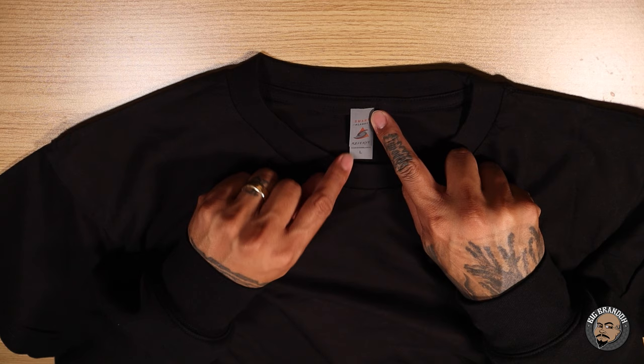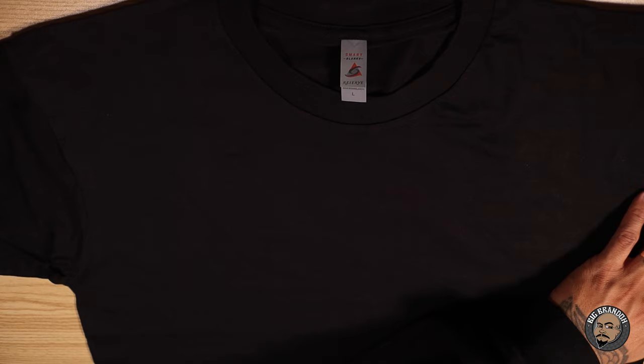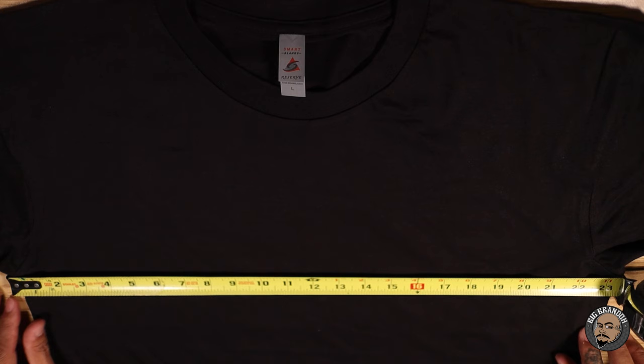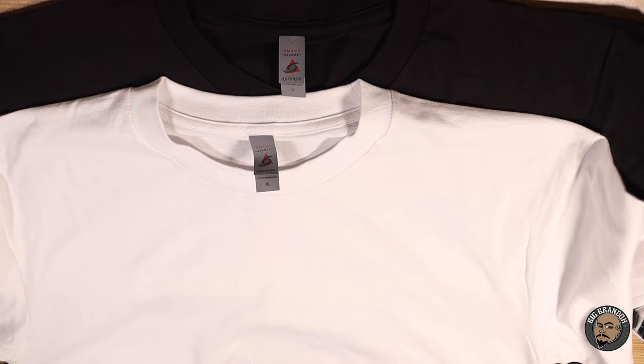Now, same exact shirt — Smart Blank Reserve — but this is a size large. Once again, the white one was extra large, this one is a large. Armpit to armpit — 23 inches armpit to armpit. This is a size large. The first one we did was an extra large and it was also 23 inches.